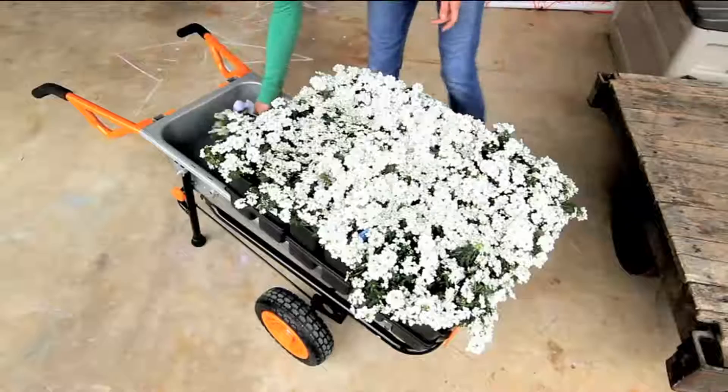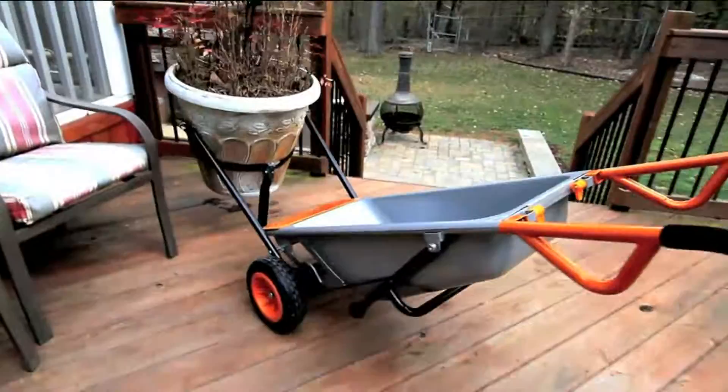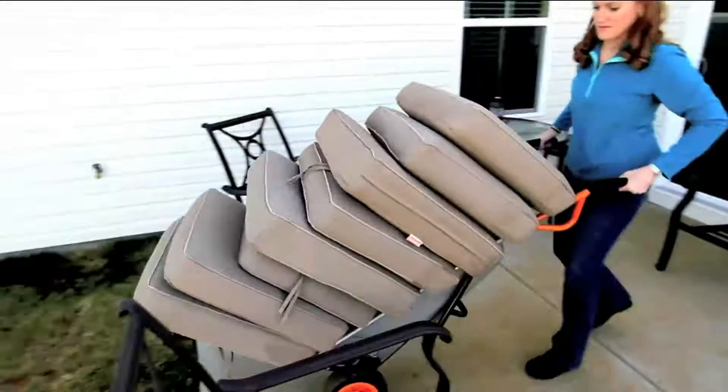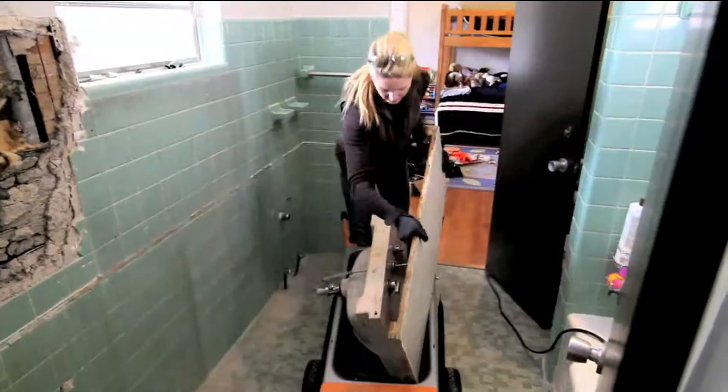I use it as a workout and get extra steps on my Fitbit, but I'm always tipping it over because it doesn't have enough stability. On a regular wheelbarrow there's only one wheel, but here we have two wheels, so the load is balanced. We also moved the whole axle back, so you're not bearing the weight anymore — it gives you a 10-to-1 assist, making 240 pounds feel like just 24.